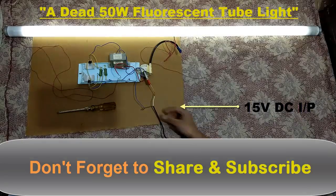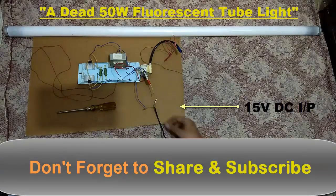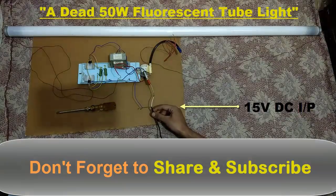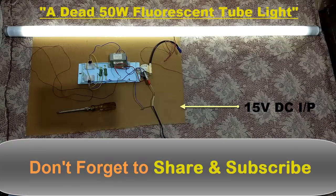I am going to connect this wire to the yellow wire. Okay, go. You can see that the tube light is glowing brightly. The circuit is really powerful and efficient. It works with low power fluorescent tubes as well as high power fluorescent tubes. There is no flickering because the frequency of the circuit is really good.